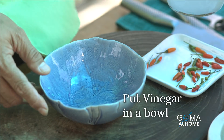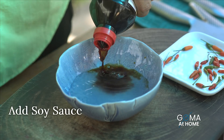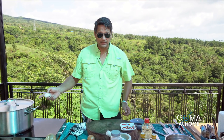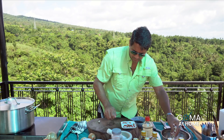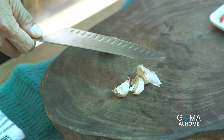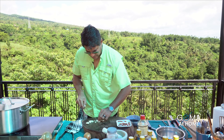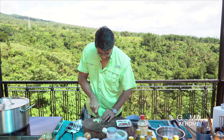Habang hinihintay natin na kumulo ito, gawa na tayo ng sauce natin. Ang dipping sauce for crispy pata — yung basic natin na suka, and then yung soy sauce, and then we'll put a little sugar, not too much, just to taste. We'll peel our garlic — once makrush mo yung garlic, madali na matanggal yung skin niya. Pinuhin lang natin ito — if you want the garlic pinong pino.